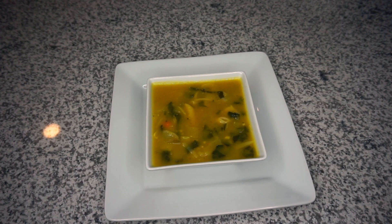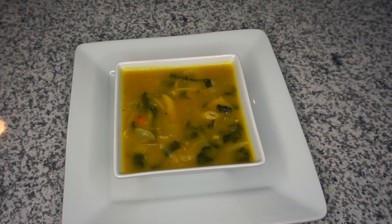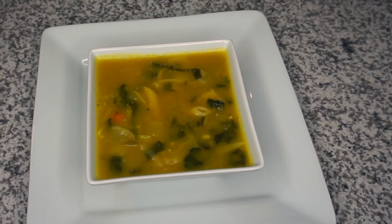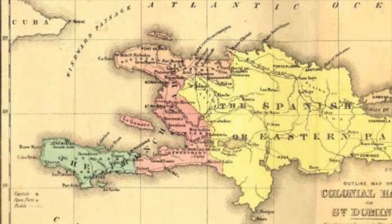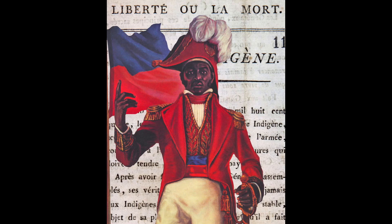Happy New Year everybody! It is your girl Manny and welcome back to Inspire Today. Today I have another food video for you guys and it is something very dear to me. For those of you that do not know, January 1st is also Haitian Independence Day, and on January 1st 1804 the island of Haiti gained its independence from the French to become the first free Black nation in the North Americas.